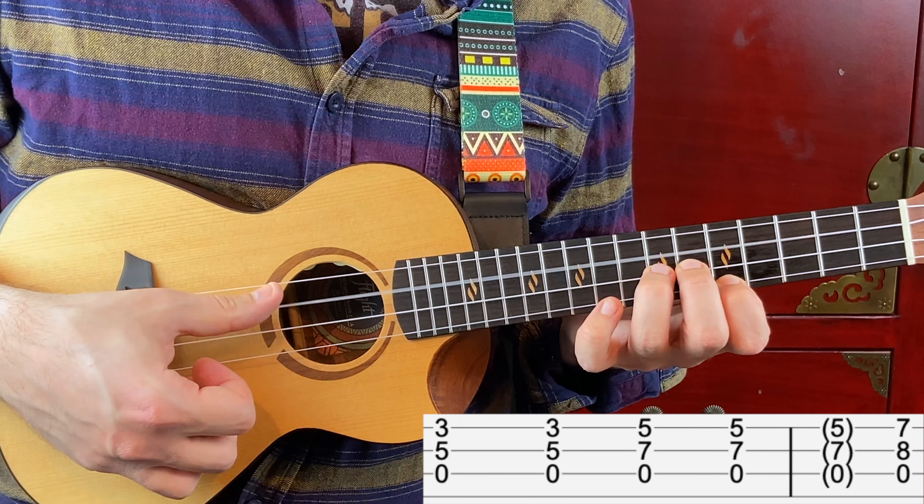Another way of playing this is strumming. I'm mostly strumming down and up, apart from the last beat where I'm strumming up with my thumb, and then strumming with four fingers once down and once up. When I'm strumming, I'm letting the third and the fourth string ring out.